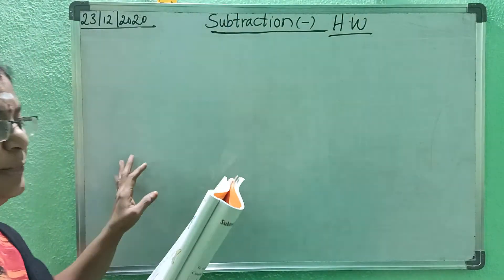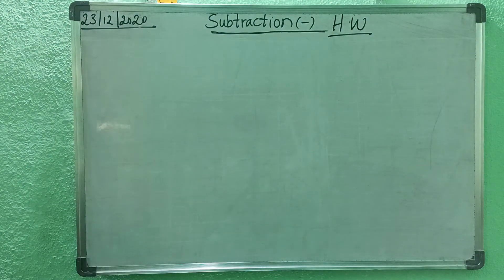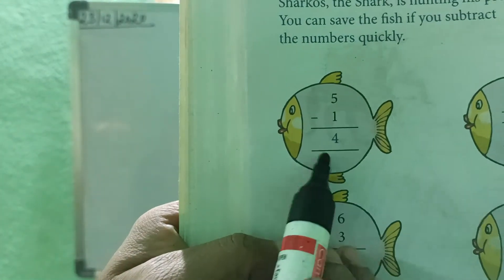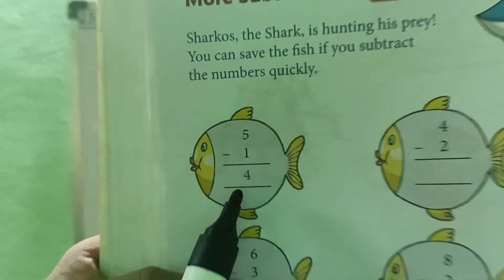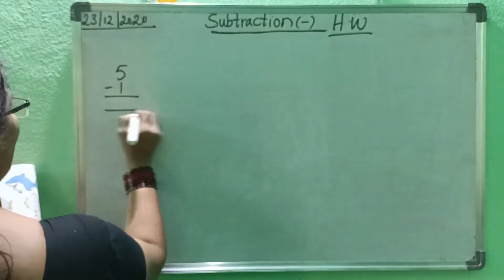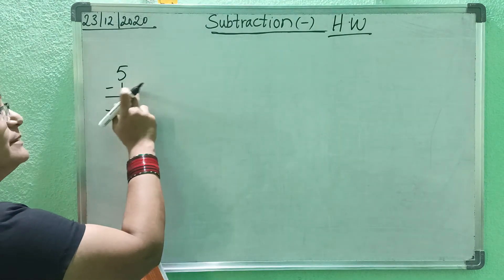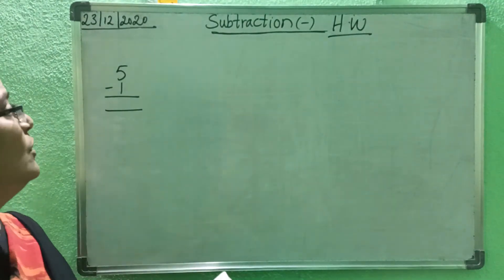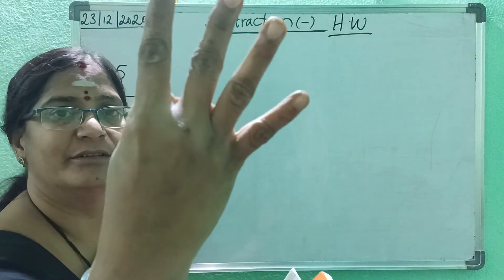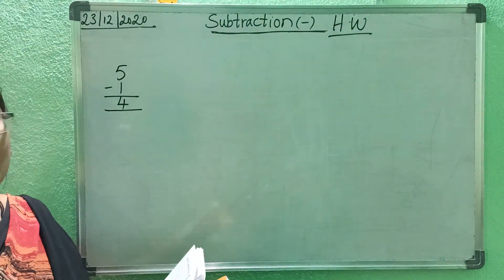Now I will show you on the board — just look at the board. First, you don't write anything, children — see here. First one is already done, but I will explain once. First one: 5 minus 1. Minus — count down number, then after that up number. 1 after: 2, 3, 4, 5. How many fingers? 4 fingers. It is already written, children — don't write.